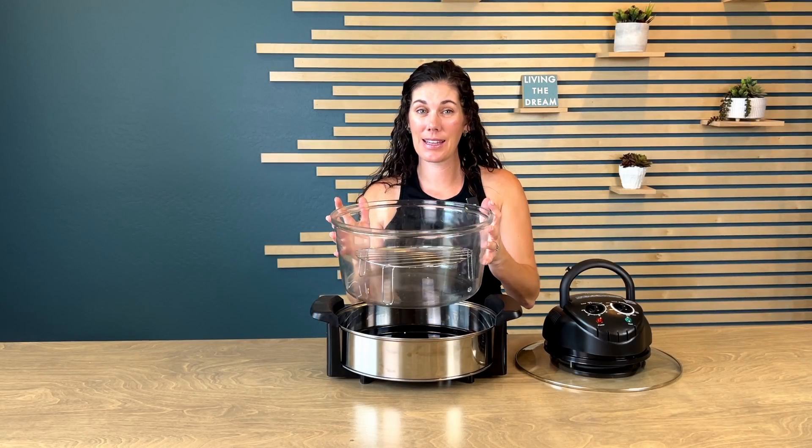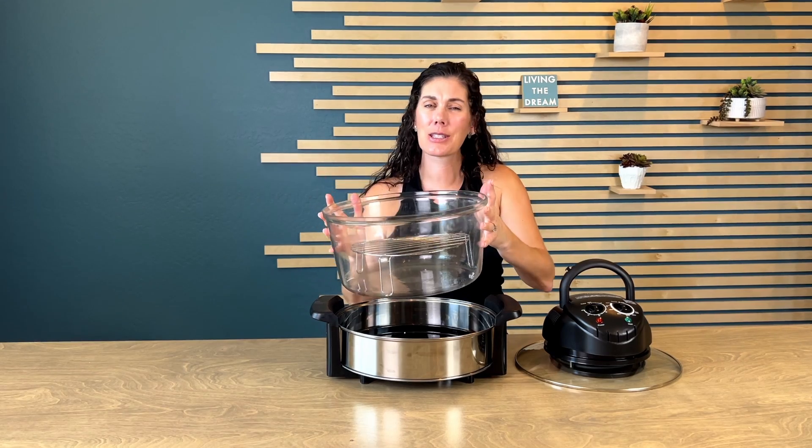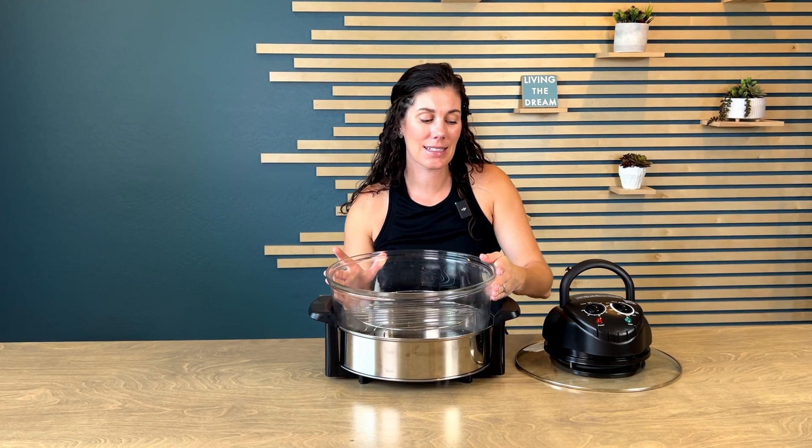I like that there's no plastic in the area that I'm cooking in. It's so easy to clean because it's just glass. Even the lid is nice and easy to clean.